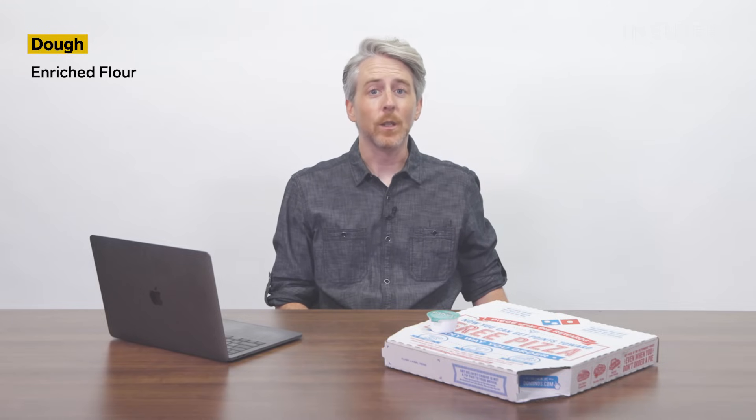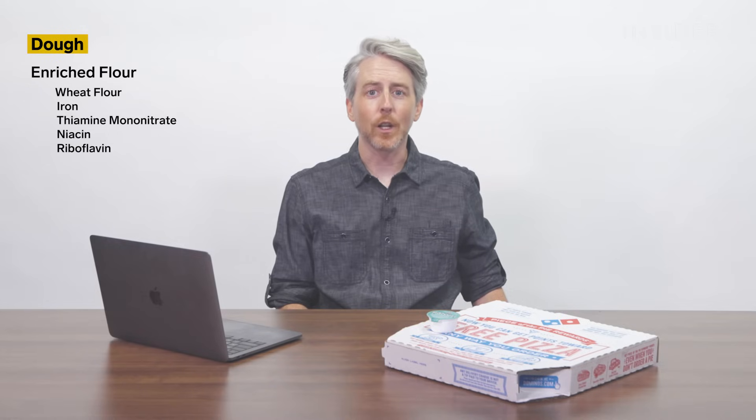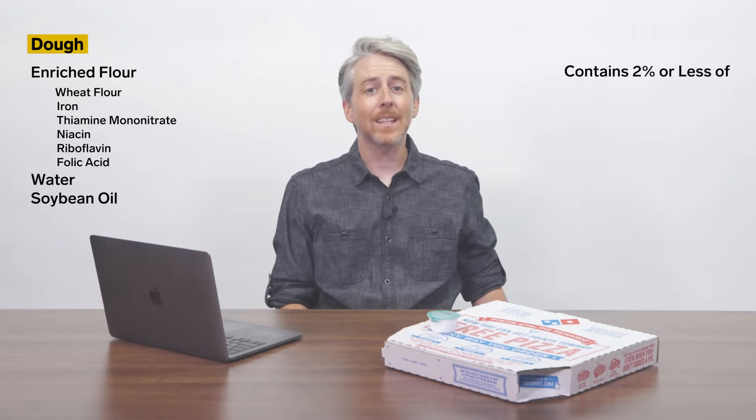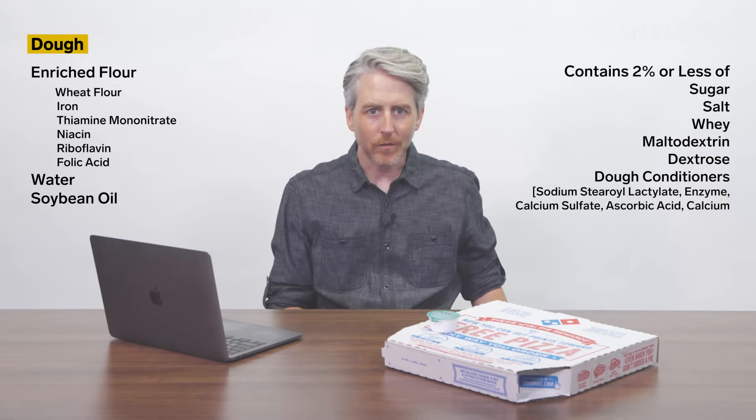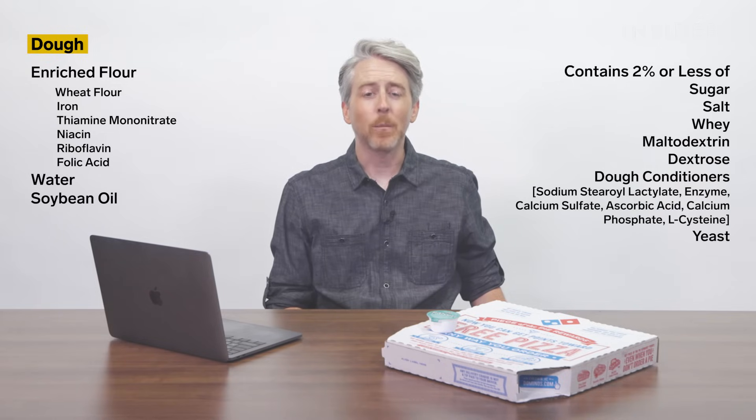Domino's hand-tossed dough contains enriched flour — which is wheat flour, iron, thiamine mononitrate, niacin, riboflavin, folic acid — water, soybean oil, and contains 2% or less of the following: sugar, salt, whey, maltodextrin, dextrose, dough conditioners which include sodium steroil lactylate, lecithin, enzyme, calcium sulfate, azodicarbonamide, calcium phosphate, L-cysteine, yeast, and cornmeal used in preparation.